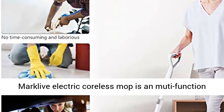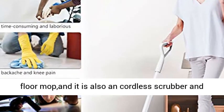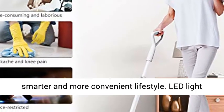Markleve Electric Coreless Mop is a multi-function floor mop, and it is also a cordless scrubber and polisher. We hope that our product will bring you a smarter and more convenient lifestyle.